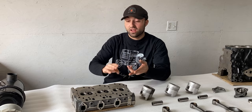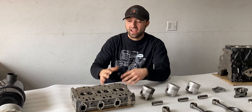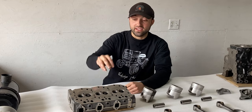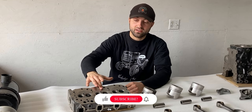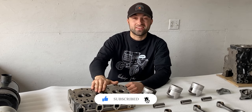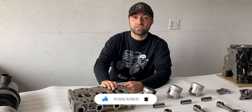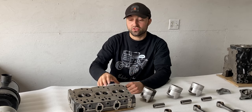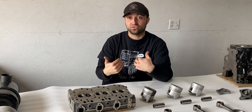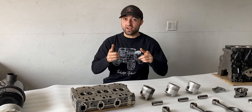I looked at the surface, the intake and exhaust ports, and the valve seats — everything seems very healthy. In the middle cylinder there's a little bit of damage to the surface right where the piston comes up, but nothing too drastic. I will send this cylinder head to the machine shop so they can check it for cracks, as I don't have those tools in my shop.